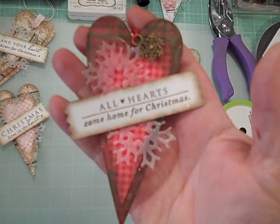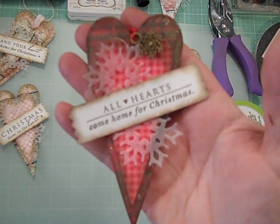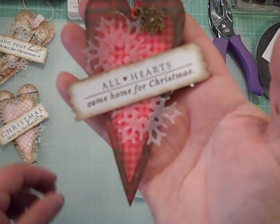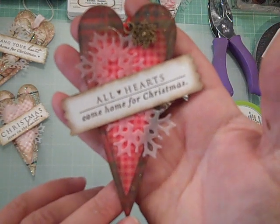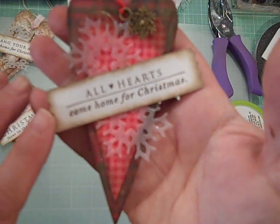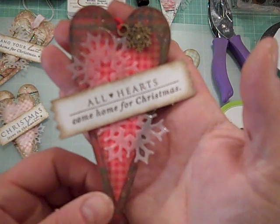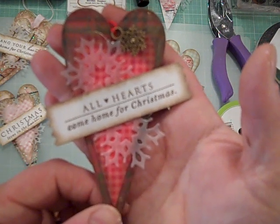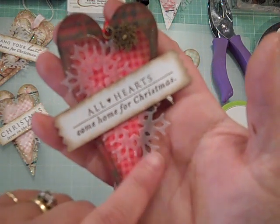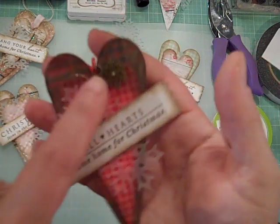Hi everybody, this is Jill with Greenwood Girl Cards, coming on this lovely Sunday afternoon to do a very quick tutorial on some tags that I'm making using a primitive hearts die from Sizzix. It uses sentiments from a stamp set from Paper Trey Ink called Love Lives Here Holiday. This die right here, which is a snowflake cut from vellum, is also from Paper Trey Ink.